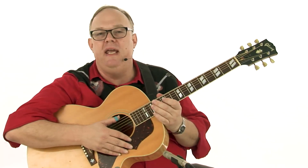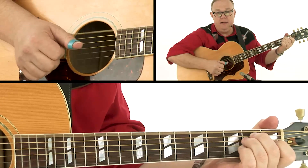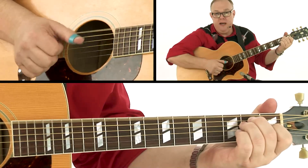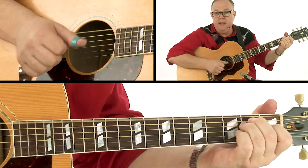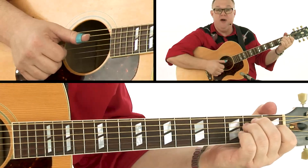I have shown you some of the exercises just using the bass string. What I want to do now is go on to using the fourth string. So instead of playing beats one, two, three, four all on the bass string, beats two and four are now going to be on the fourth string.